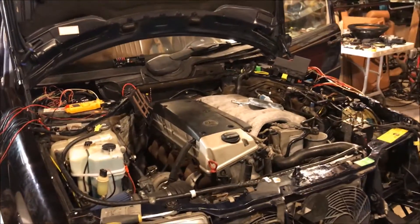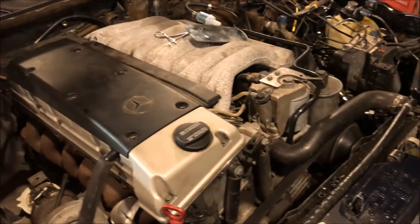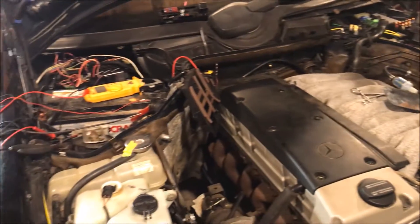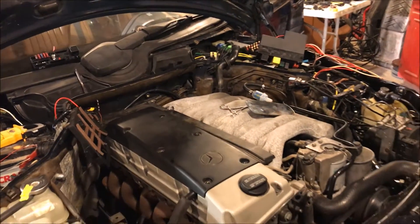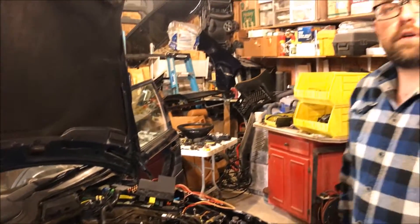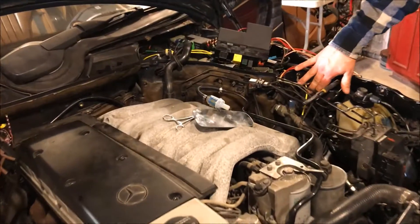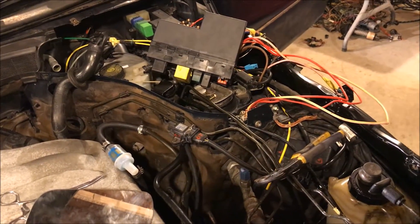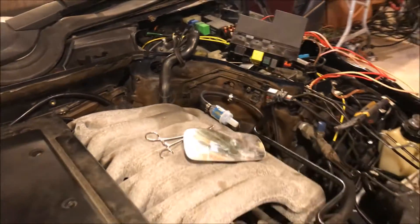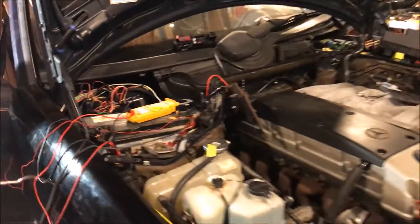Right now all the mechanical bits have been swapped over — cooling system is hooked up, forced induction is temporarily hooked up, fuse boxes are positioned temporarily. But right now we're stuck in a non-starting situation. We are able to get power to the glow plug relay, we can hear it click on and off, and we've tested voltage where the relays are powering up and the glow plugs are powering up.